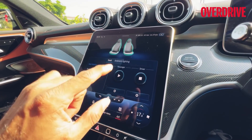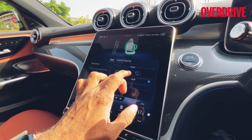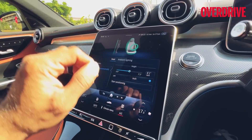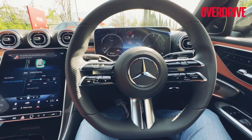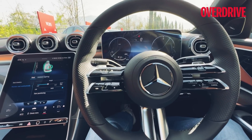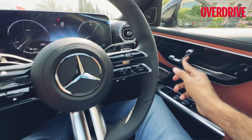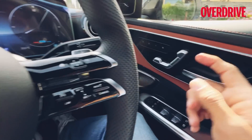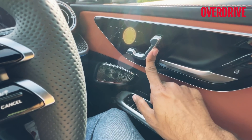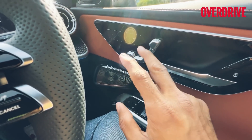I'm glad the C-Class also gets Seat Kinetics. You can also enter your height — I'll set it to 6 feet and hit 'Start Positioning' — and it makes minute changes to the seat and steering to give you the ideal seating position, though I'll make my own adjustments. The seat control panel is capacitive — it doesn't physically move itself, it just senses what change you want to make and controls the seat accordingly, coming from the S-Class.